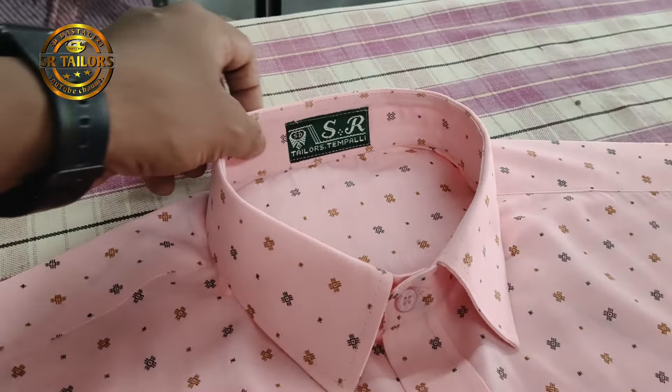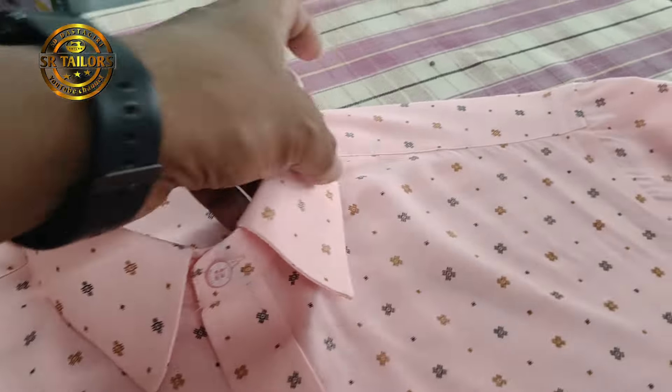Hi friends, Mesa Taylors. Today's show is called Stitching.